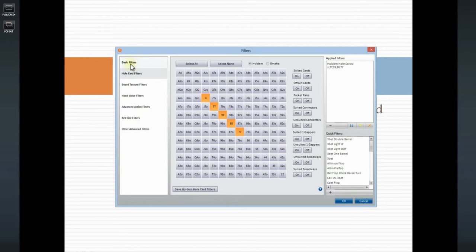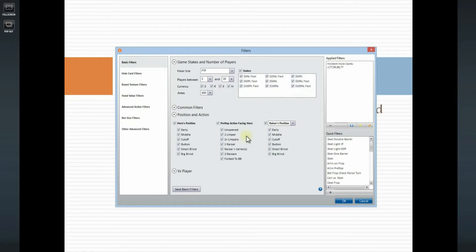Under basic filters, preflop action facing hero will be one raise, one raiser, or one raiser and raiser plus callers, since we want to play without initiative.